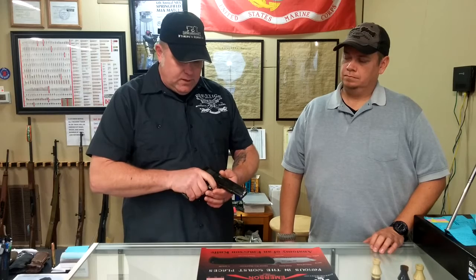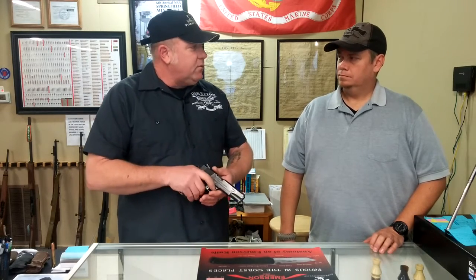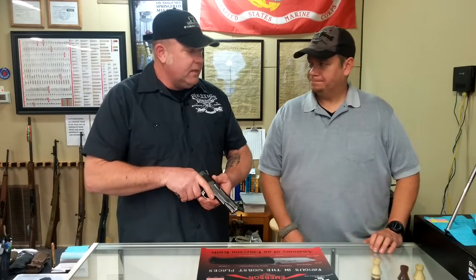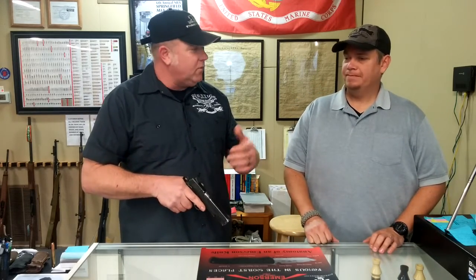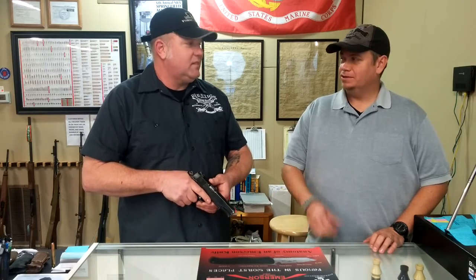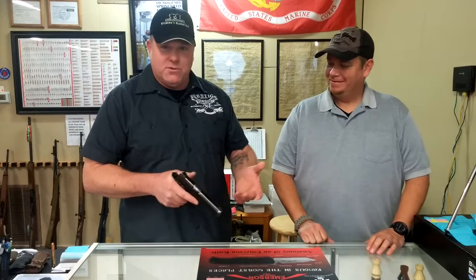Another way to look at it: have you ever driven a vehicle without power steering? Is it easier to steer when it's sitting static or when it's moving? It's definitely easier once you get it moving — you can actually turn the wheel. Otherwise it doesn't work very well; it's all arm strength from there.